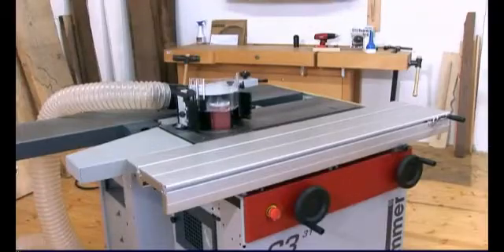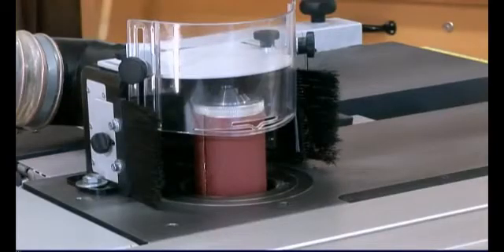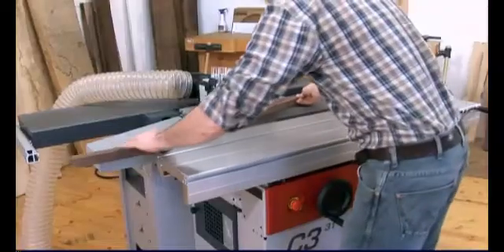In just a few seconds you can transform the spindle moulder into a sander by fitting the hammer sanding cylinder. The chair legs can now be finished thanks to the sander.